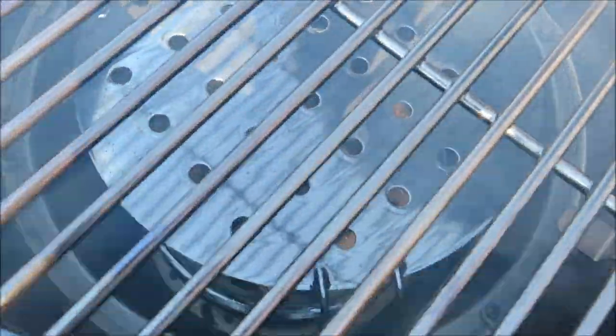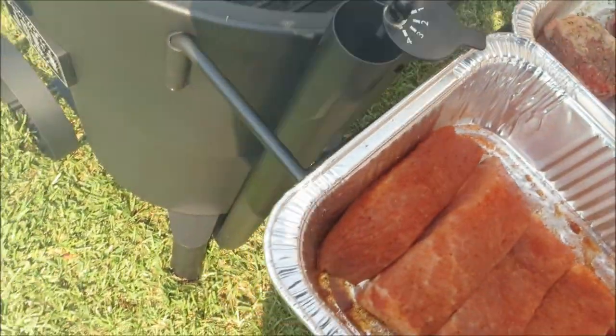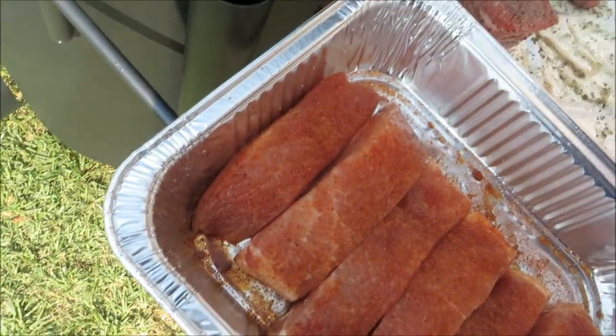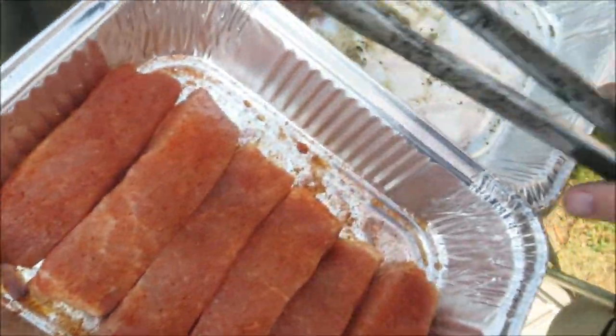I got my deflector shield down in the bottom — you can see the holes in it. We're just gonna set all this stuff on here like that. We'll go fat side up on the ribs.